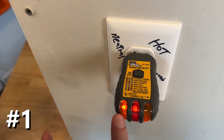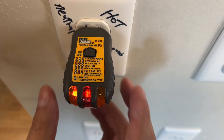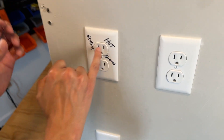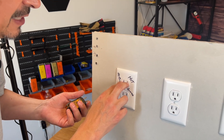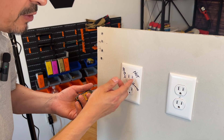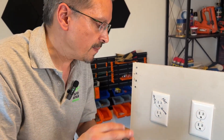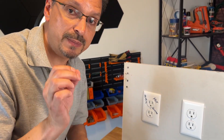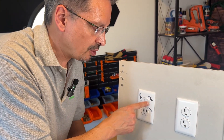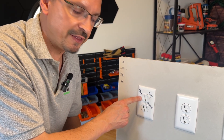Two lamps on the left means reverse polarity. Polarity refers to the hot and the neutral. When we pull this and check it, we're going to find that these are swapped — they're backwards. That does make a difference for safety and sensitive electronic equipment. This is a common defect you do want to correct. The black wire goes on the gold screw and the white neutral wire goes on the silver screw.